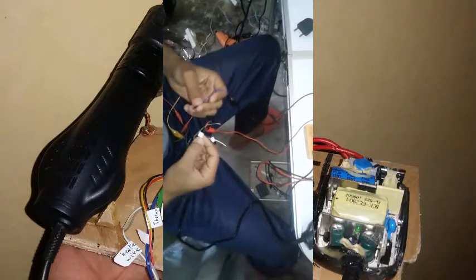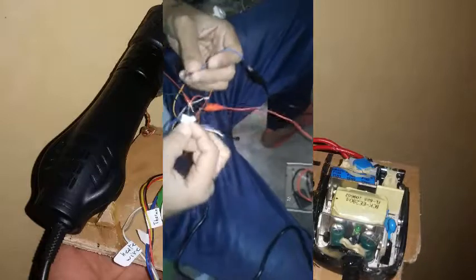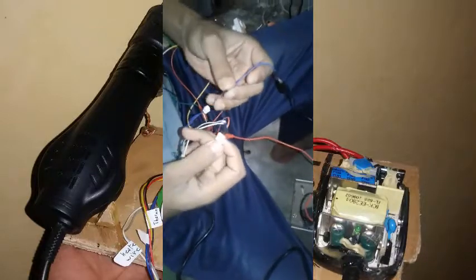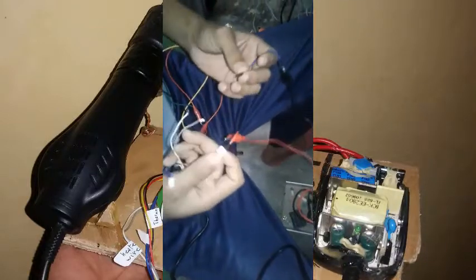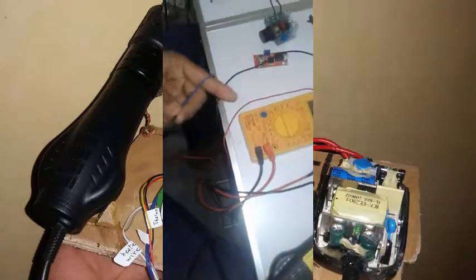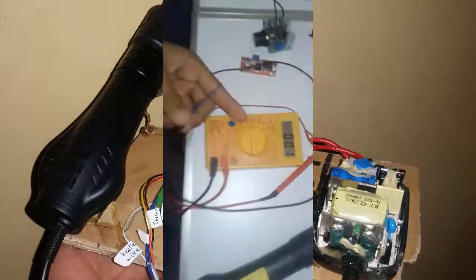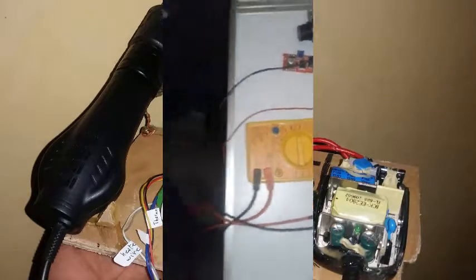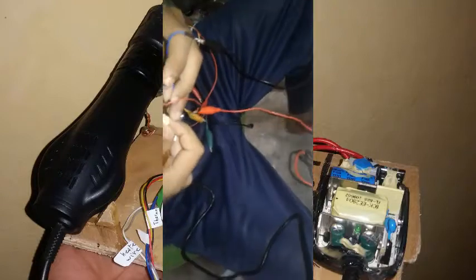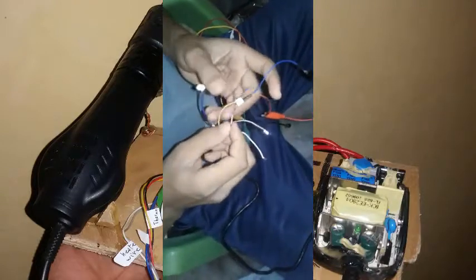We're starting to build this project, connecting everything where it needs to go. My multimeter doesn't have a temperature reading but we can depend on the millivolt scale. We're going to connect the thermocouple to its connection.